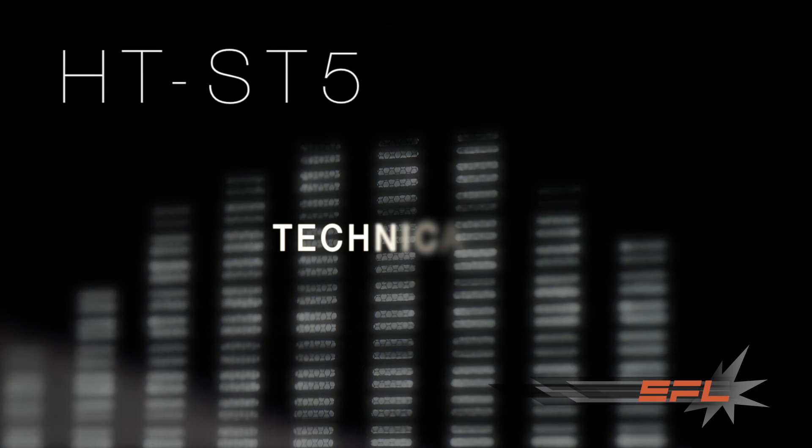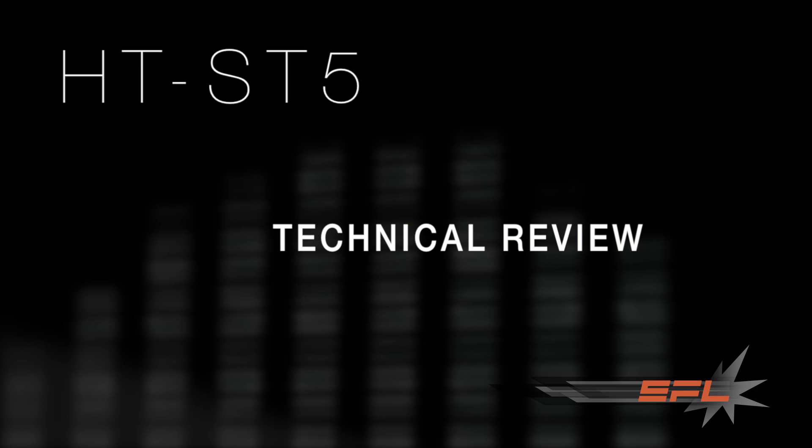Today we're going to be taking a look at the new Sony HT-ST5, which is available now for pre-order. We're going to look a little bit behind the scenes at some of the different features that are available on it, beyond the unboxing that I did a couple of days ago. I have a traditional 5.1 system and I've actually never listened to a soundbar before, so I was very interested in seeing exactly how the simulated surround would stand up against a traditional surround sound system. We'll get to that a little bit later on in the review.